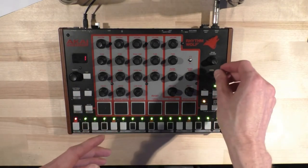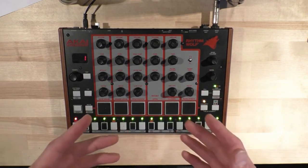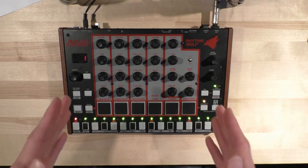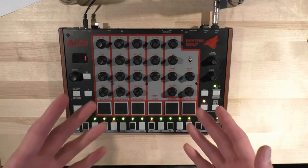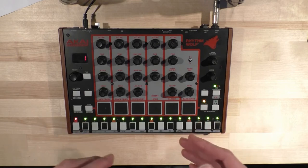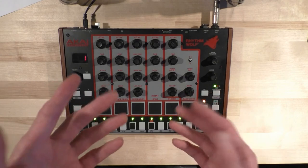Welcome to the RhythmWolf B video. If you haven't seen the A videos yet, there are another two videos I'd suggest checking out first, which demonstrate how the RhythmWolf sounded with its stock settings. This video covers the modified settings, and you can find links in the description for all the mods done, with schematics and suggestions for other mods you might want to make.